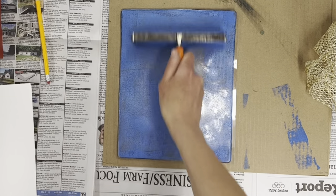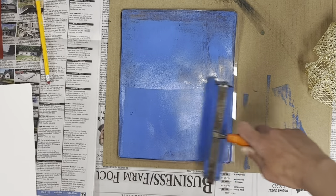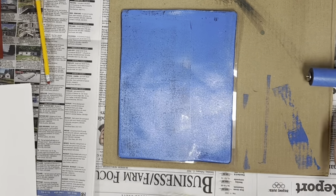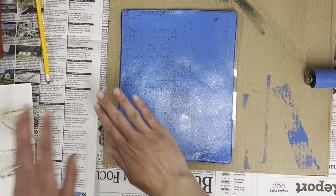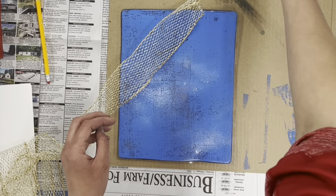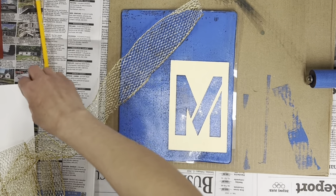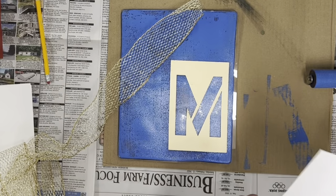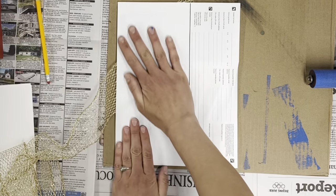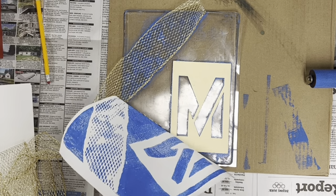If you have too much paint it's really hard to take it off. I'm going to roll it on with my brayer — that's what this roller is called — and set it off to the side. If I were to print this now it would just be a solid blue, so I'm going to take some textures and lay them across my plate. I'll use this stencil here. I'm going to use a scrap piece of paper for this first print and press down gently over the whole thing, then peel it up.